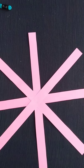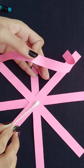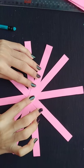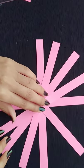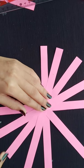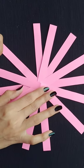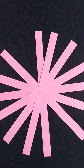You can see, now we will apply the glue and paste the other strips. It is very easy to make. In this way we have to paste the next strip. You can see the next strip placed in this way.